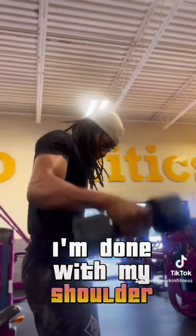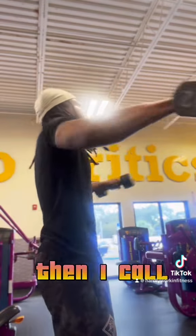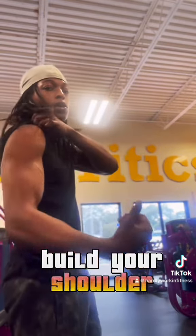After I'm done with my shoulder press, I do my lat raises. I make sure to hit my lat raises until failure. Then I do these — I call them up and overs. Get a dumbbell that you're comfortable with. You don't need high weight to build your shoulders.